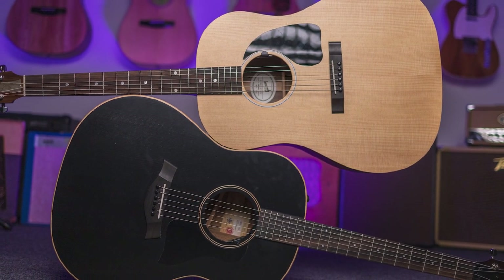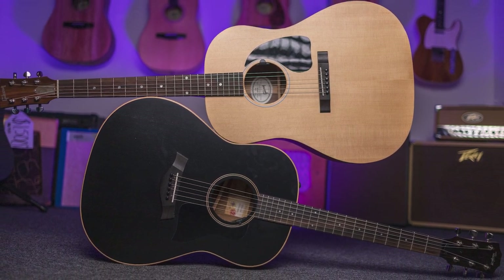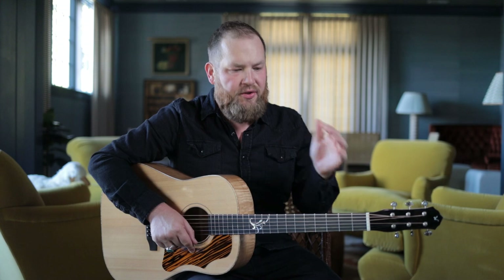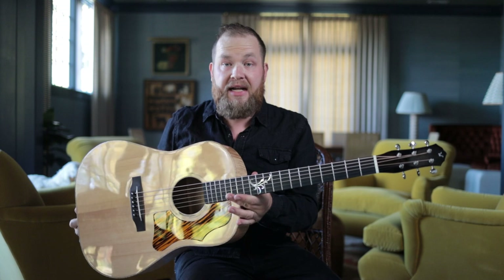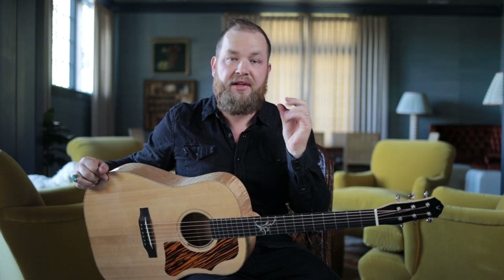I got this guitar on a trade a few months ago. I traded a Taylor AD17 — an excellent blacktop guitar — and my Fender Acoustasonic Player. Probably shouldn't have gotten rid of either of those, but I traded both for this because I figured for YouTube content it would be really good to feature small builders. We are in the best time ever if you're into high-end, exceptionally built acoustic guitars. The opportunity to own a hand-built guitar, especially one that is one-of-one — a prototype, a custom — I jumped at that.